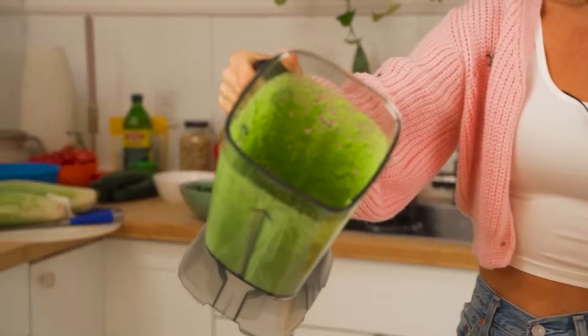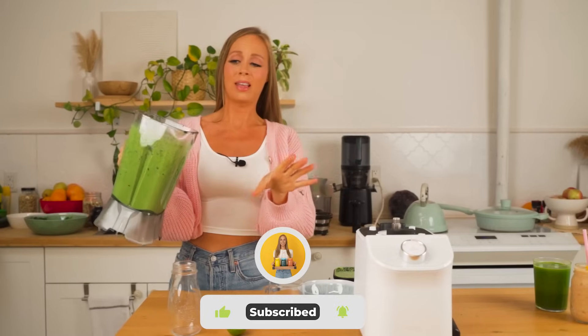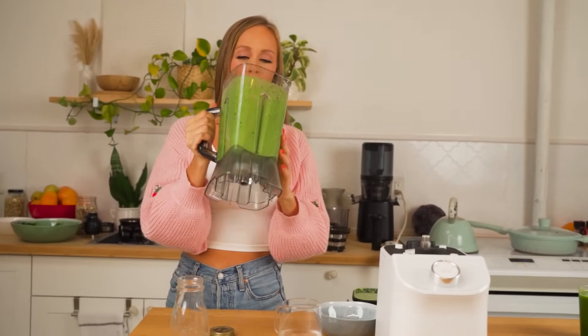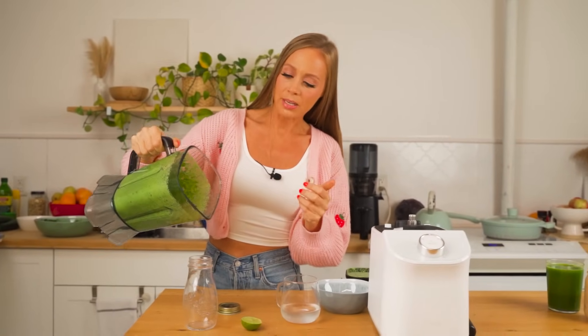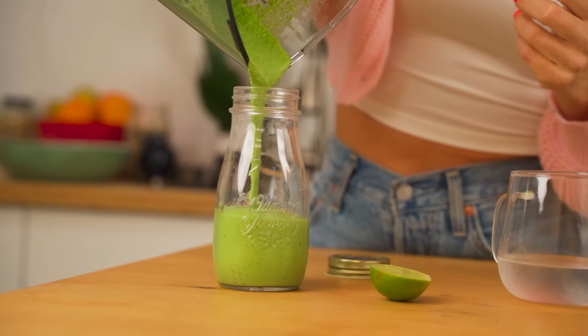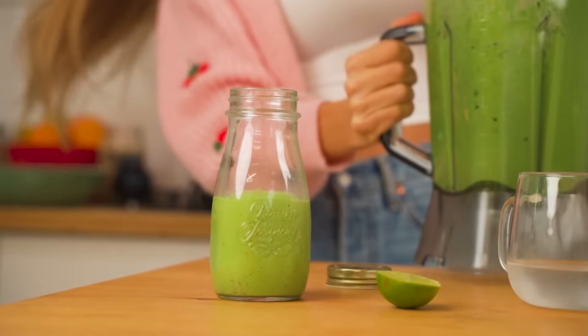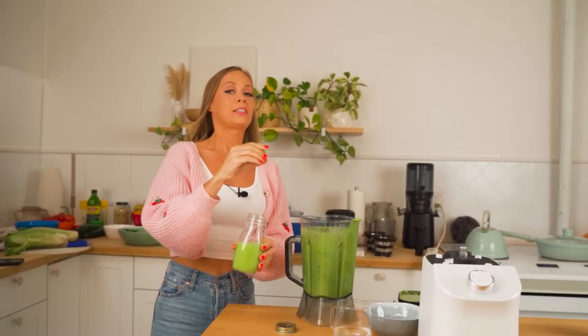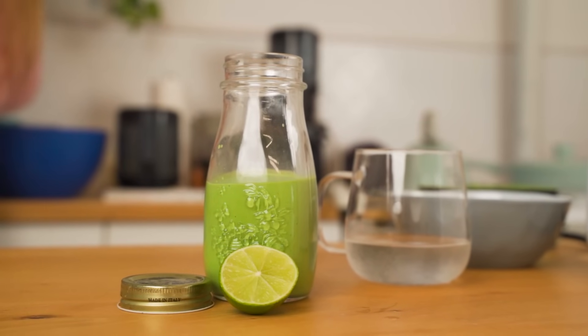This is freaking my favorite - I wish you guys could smell it. Look at that salad dressing right in your blender. You're not only just buying a blender - you can do everything in this. Let me know your favorite dressing, favorite juice, favorite smoothie down below.